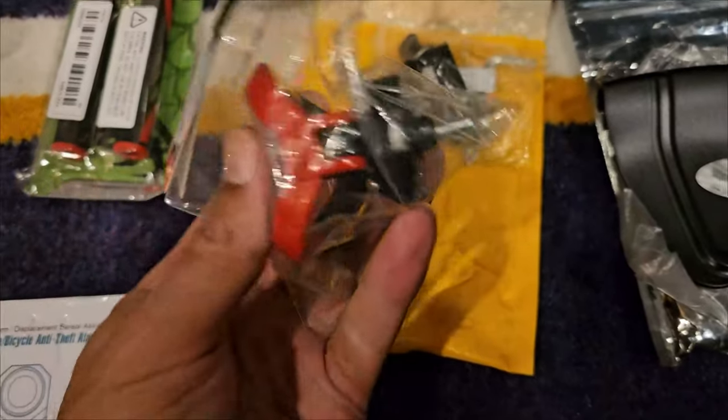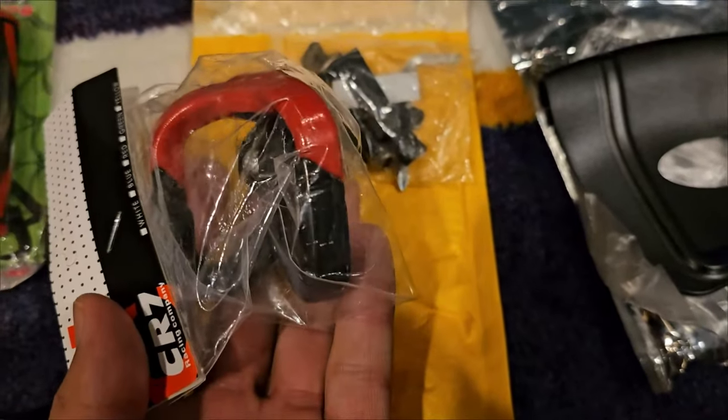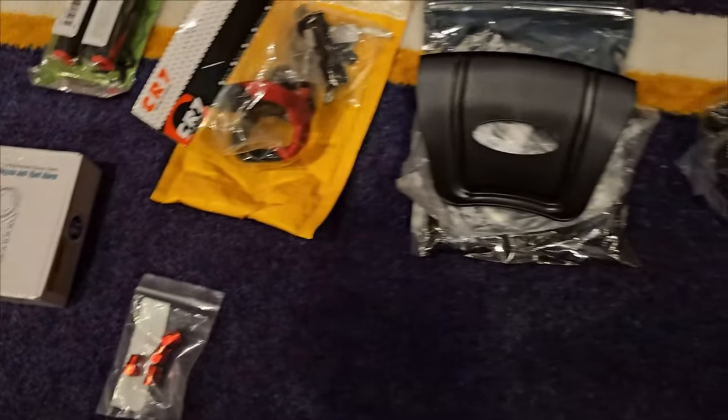This is going to be my bag holder so I can put various things on this hook while I'm scooting — maybe the grocery store or a gas station, who knows.